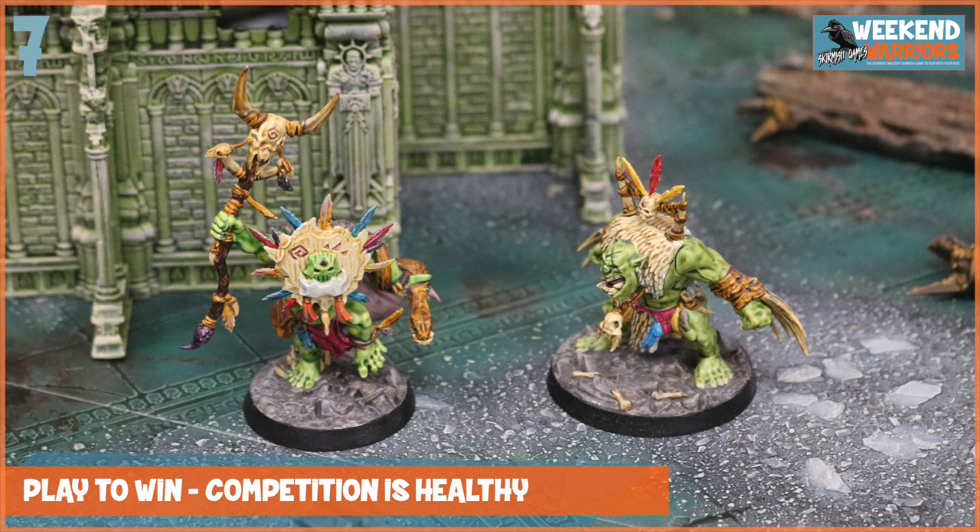Tip number seven is to play to win. Competition is healthy, and although this is all fun and games, it really is important to include that element of competition. The winner gets a prize, the loser doesn't get anything. This is great to develop some life skills — teach kids that you can't always win. There's going to be times when you lose, and that's going to encourage them to come back and try harder next time. This helps them develop important qualities like perseverance and tenacity. Things don't always come easy in life, and when you work hard, achieve something, and get the win, there's no better feeling.